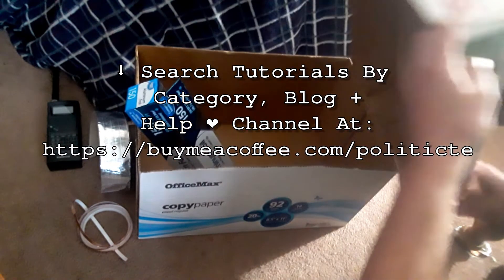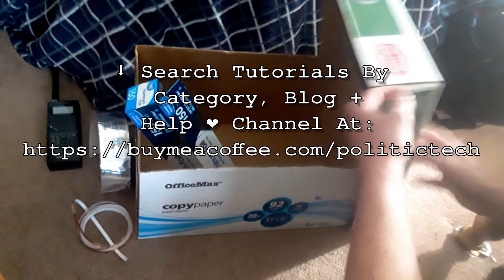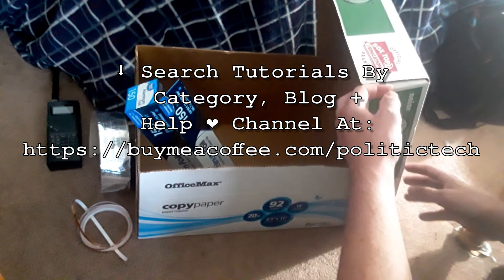So make sure to like, share, and subscribe for this series. I will be back later with more on Linux, open source, and how to protect your privacy.